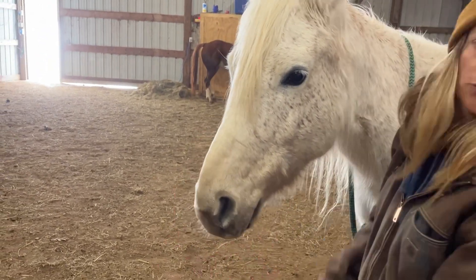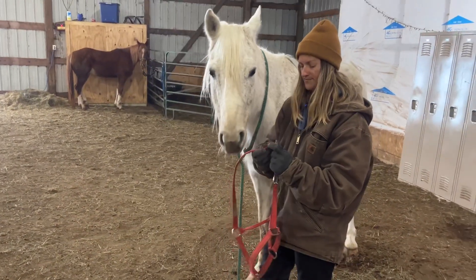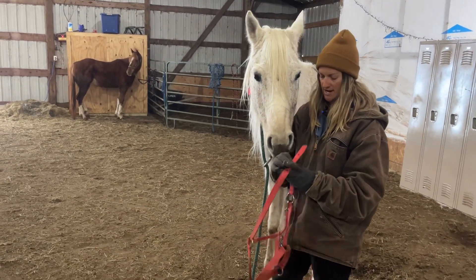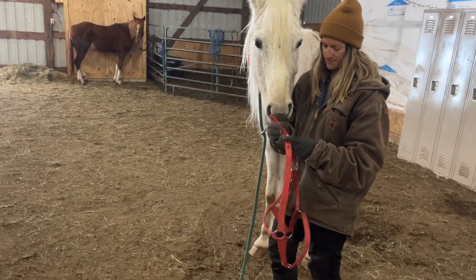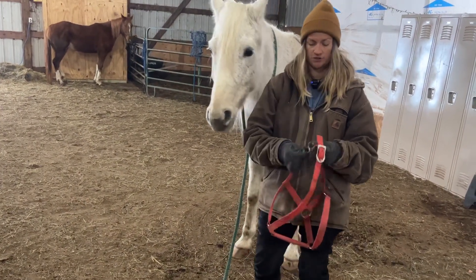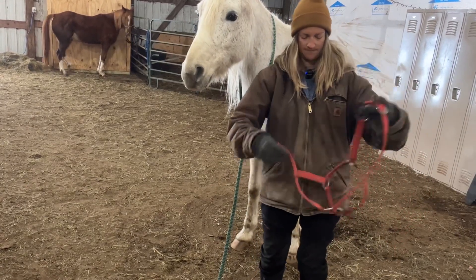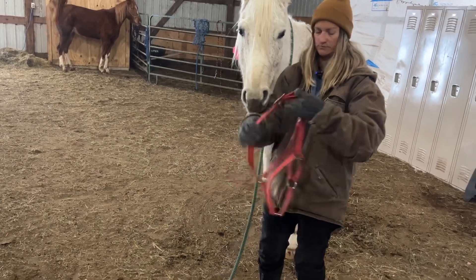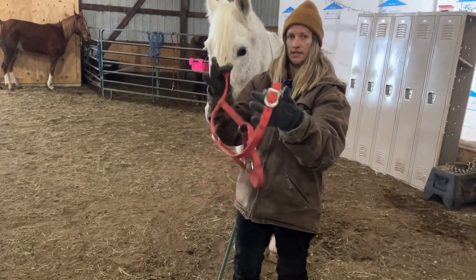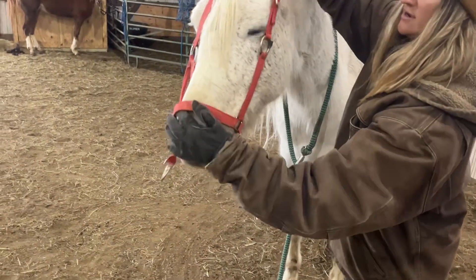Now we're going to show you the other way you can put it on. Say I've left this buckled — go like this. This halter is a breakaway halter, so if we have a specific one set up for the horse, you can take this buckle and unbuckle it like so.